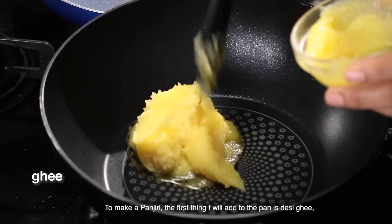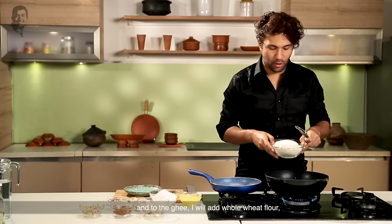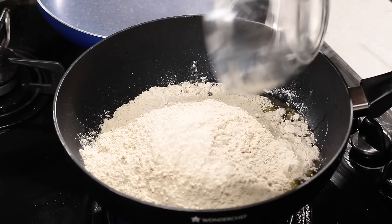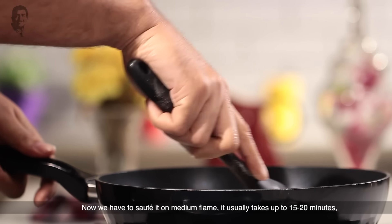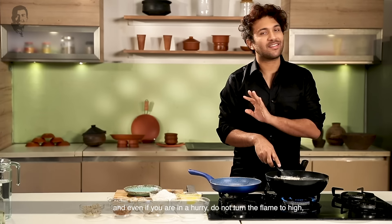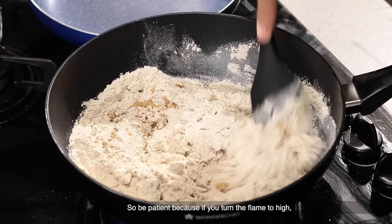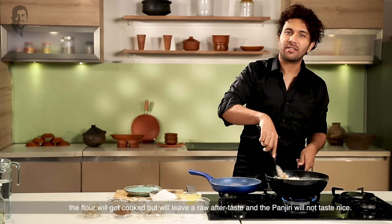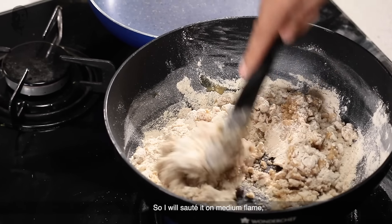First, I'm going to heat the pan. I'll put it on a medium flame. I will heat the pan on a medium flame. When I'm roasting for about 15 minutes, try not to leave the pan unattended. I will roast it to a dark brown color.